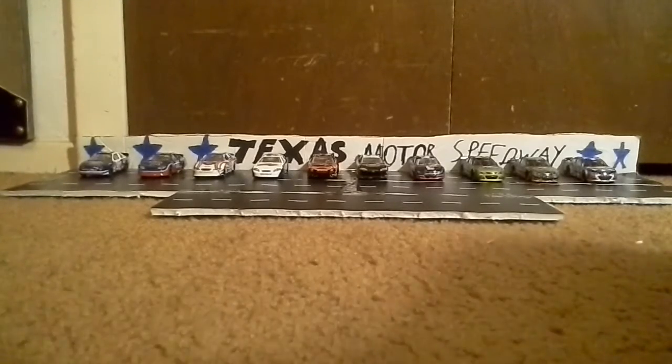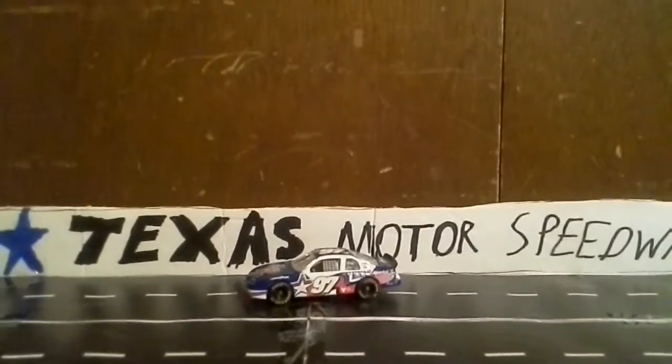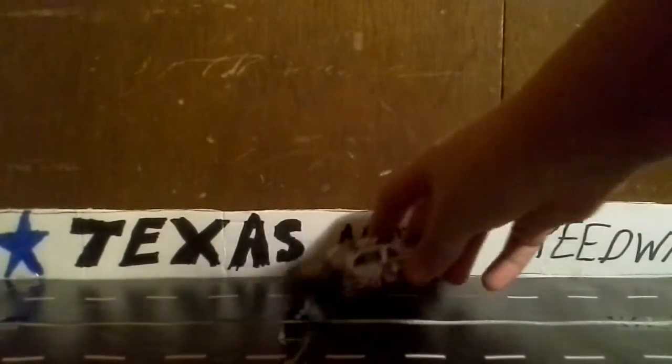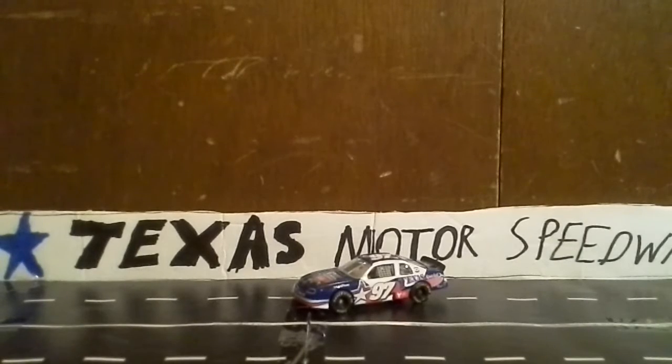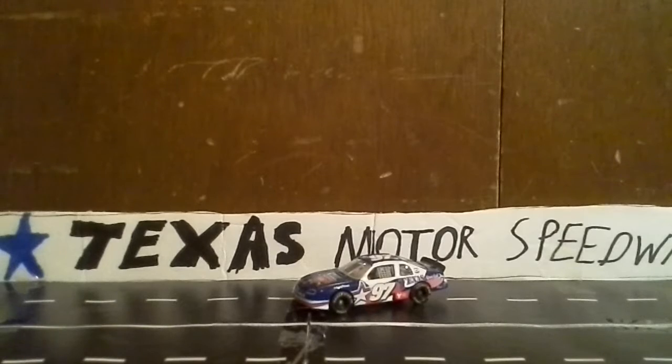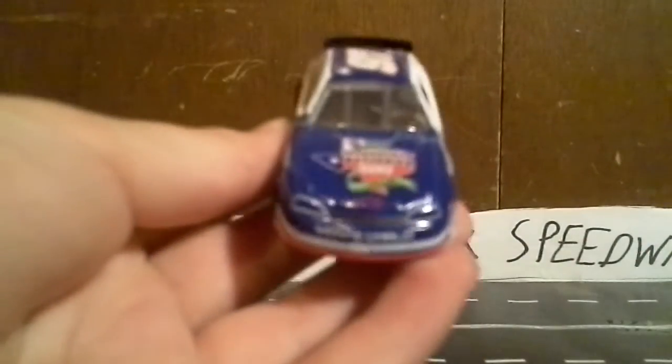First off, I'll start with the 1997 car. This is the inaugural race — the Interstate Battery 500. I'm aware of this being the only car that has rubber tires as a diecast. It came from Revell, not at the racetrack like the others. This is a pretty cool Texas special, really nice-looking car. It's one of my favorites.